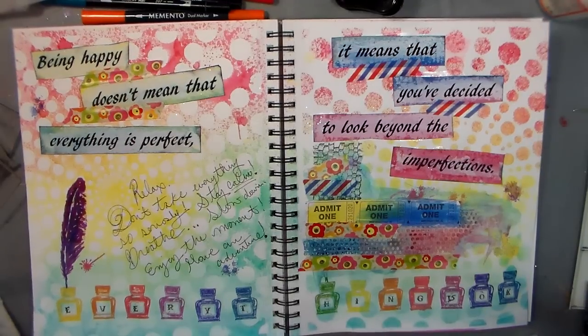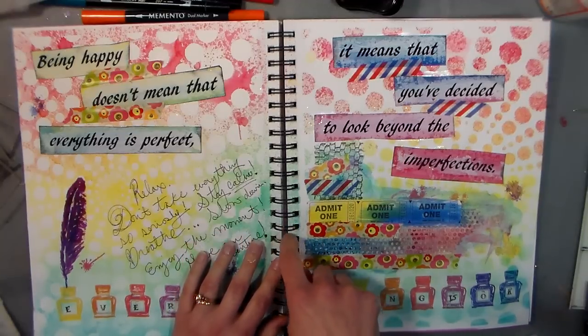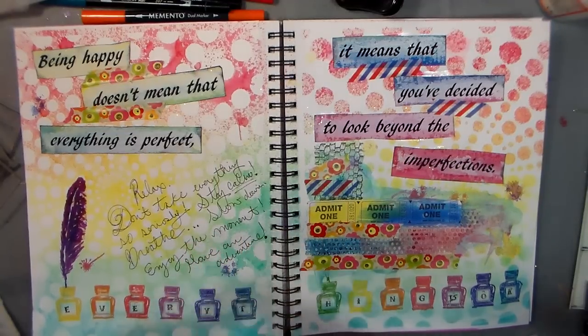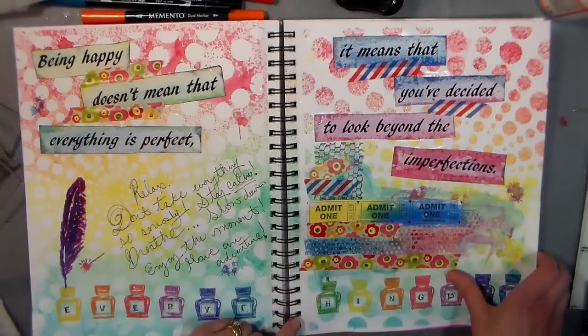Hi there, Lindsay here, the frugal crafter with another mixed media fun art journal page. I actually did a video on this but it was too long and I didn't feel like you were getting enough content, so I'm redoing it and I'm going to make it much more concise.